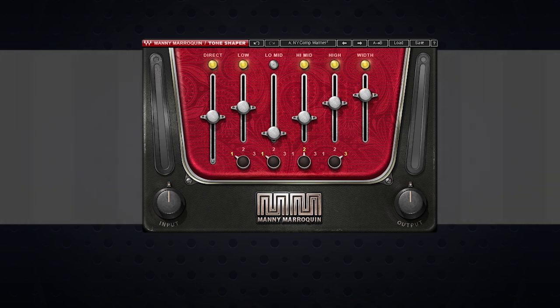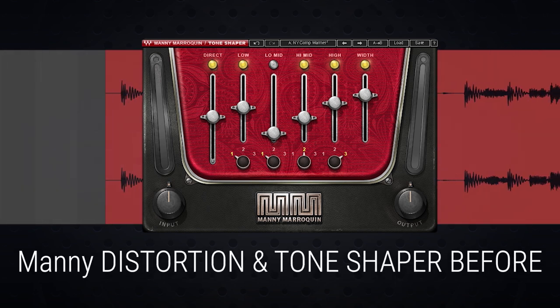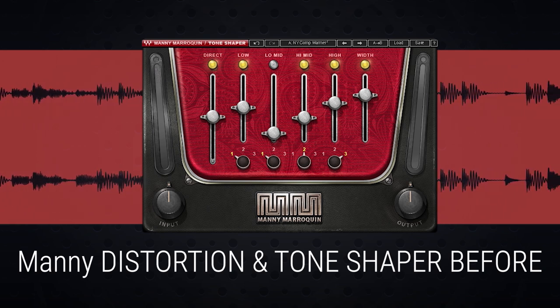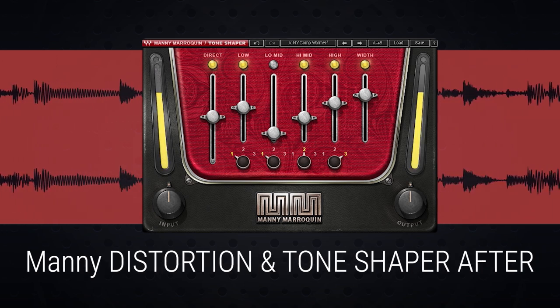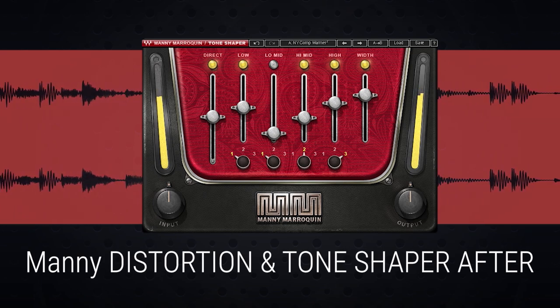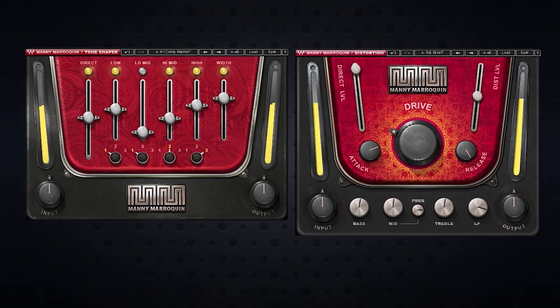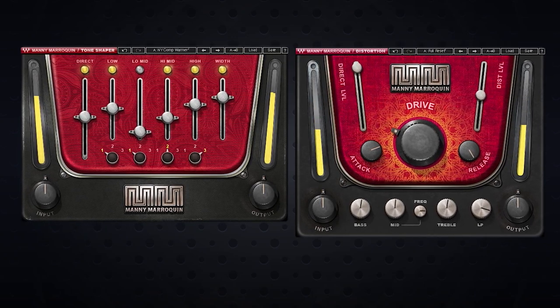I like the feel at about 75 — we managed to widen those out a little bit and made some adjustments to the drums. Let me A/B both the Manny Distortion and the Tone Shaper so you can hear the difference. Here's the before — and after. And there you go — a really quick way to bring out a little dirt and a punch of fullness to drums using just two plugins.